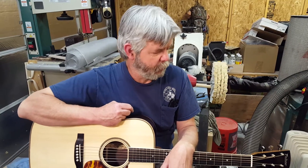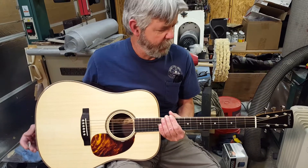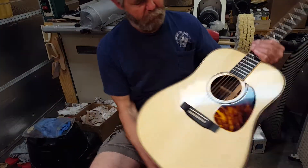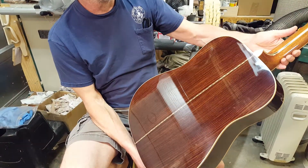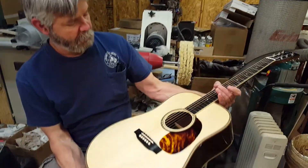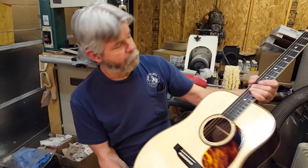Hi, I'm Larry from Tahoe Guitar Company. This is a brand new Tahoe Guitars E14 in Red Spruce and Indian Rosewood. Five-piece Mahogany Neck — they all have five-piece Mahogany Necks pretty much, unless you specify otherwise. Very nice Fire Stripe Pickguard.